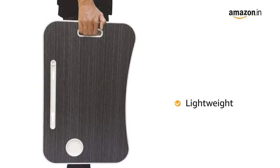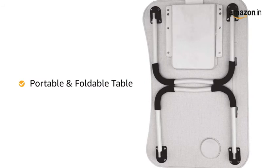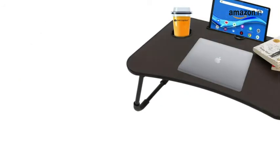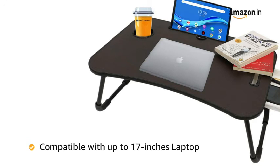This lightweight portable table is foldable and comes with a handle, making it easy to carry and store. It is compatible with laptops up to 17 inches.